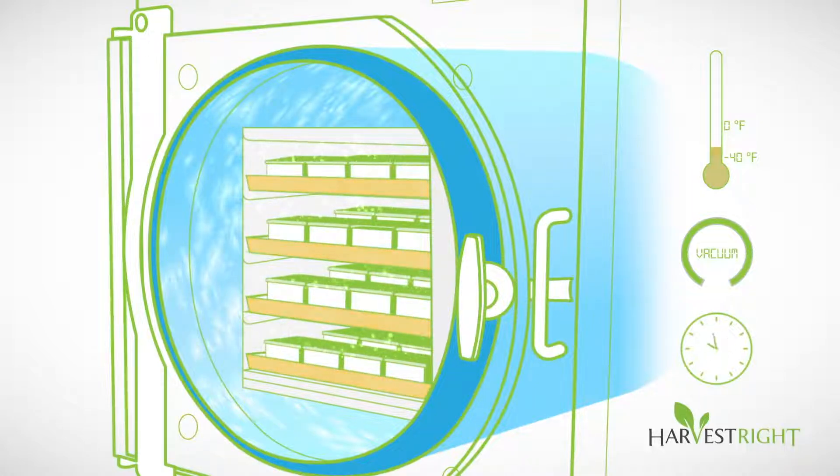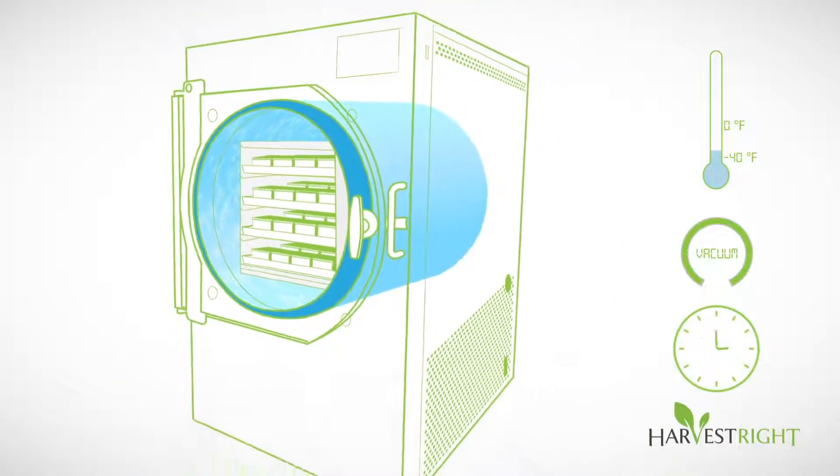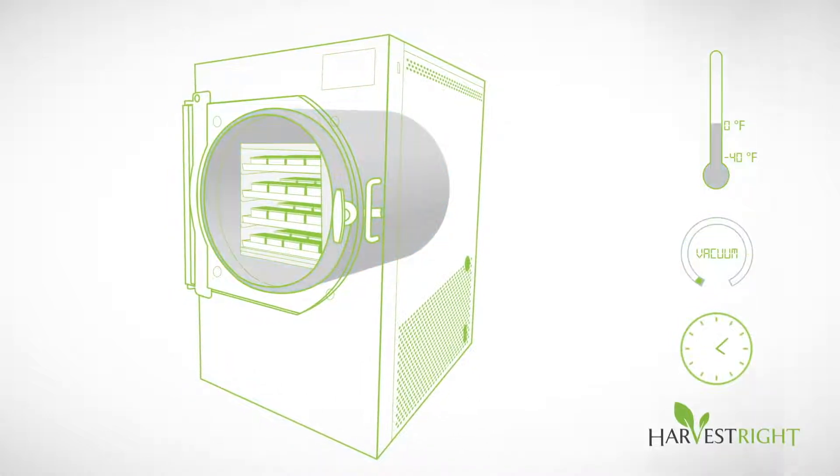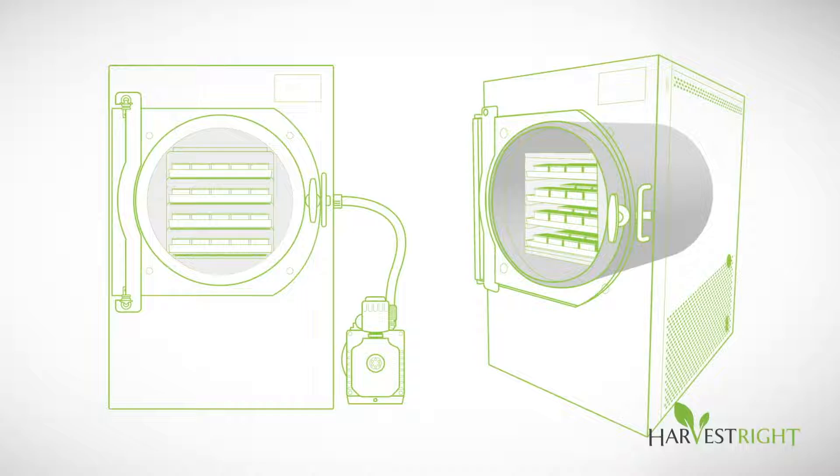This is what allows the food to keep its original shape, flavor and nutrition. The process takes between 20 to 36 hours. Smart sensors determine when the food is completely dry and alert you with a beep. The process is entirely automatic.